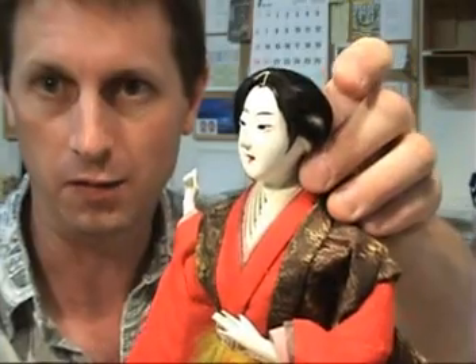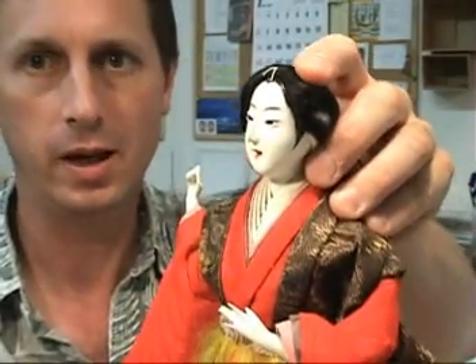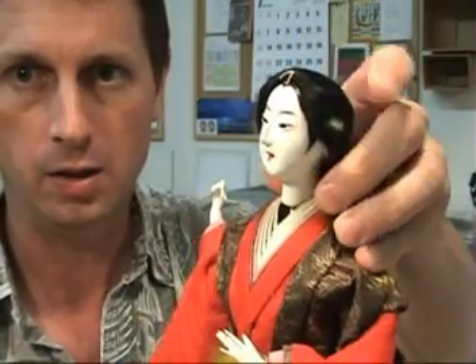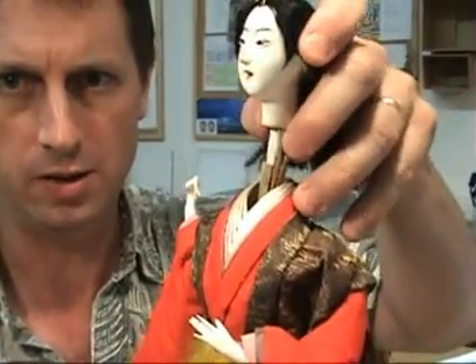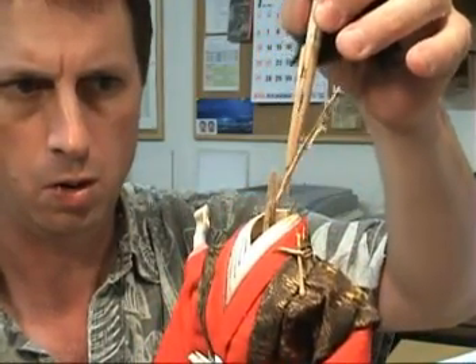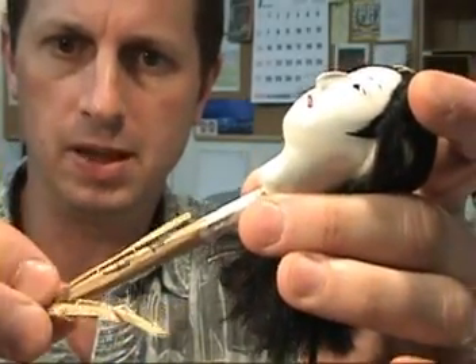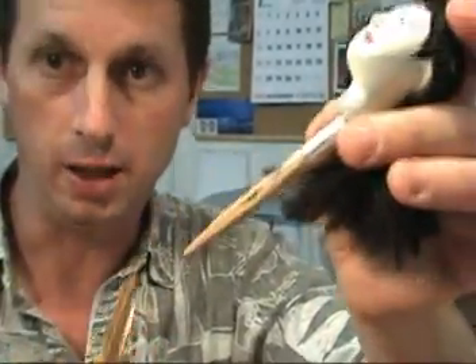One of the interesting things about these older dolls is that the heads can come off quite easily, and you can then get a view of the construction. Let's go ahead and remove the head now — I'll just tug gently. Just like the bottom of the doll had a little skewer that held it to the stand, similarly there's a wooden skewer here that holds the head in place. What's coming aside here is actually some straw — the inside of the doll is constructed of dried rice straw.